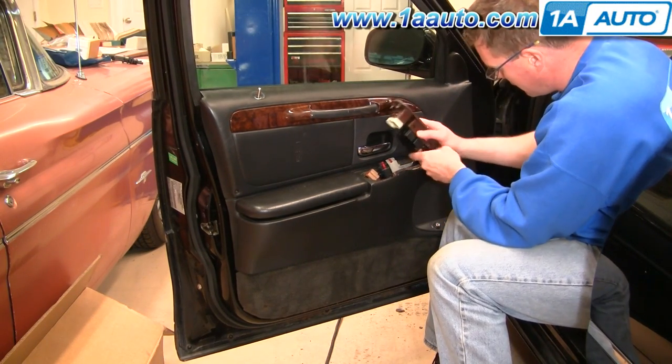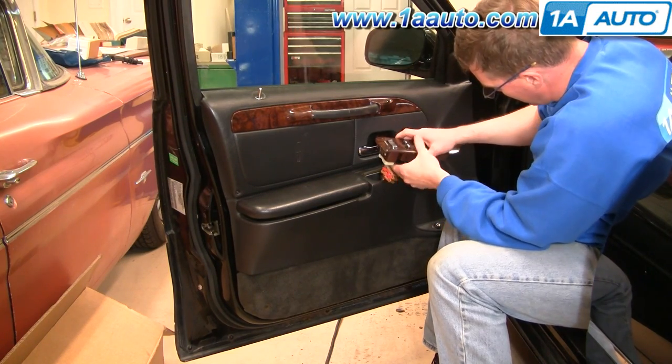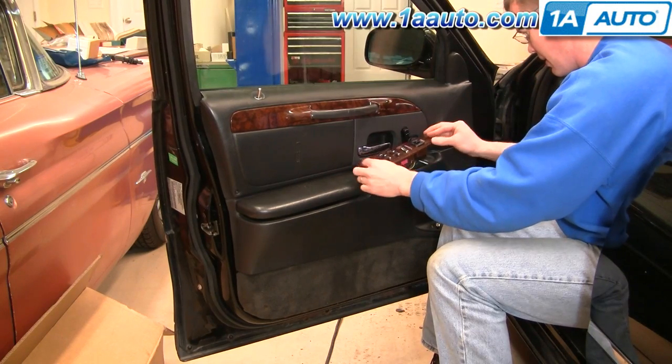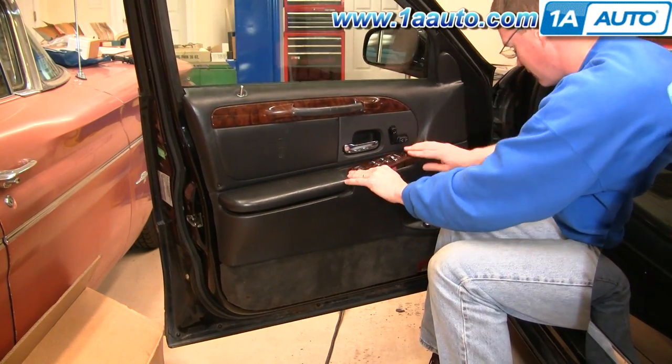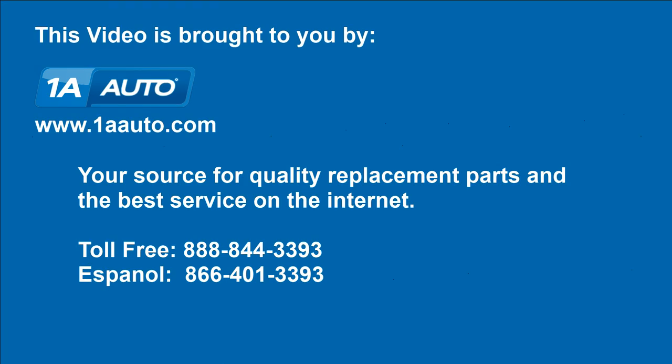Reinstall the switch panel, back it in, and lock it into place. We hope this helps you out. Brought to you by www.1AAuto.com, your source for quality replacement parts and the best service on the internet. Please feel free to call us toll free at 888-844-3393. We're the company that's here for you on the internet and in person.